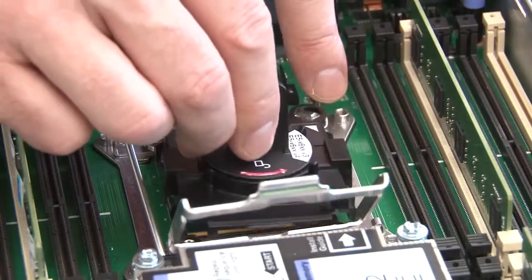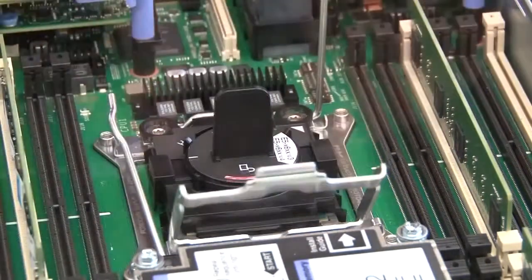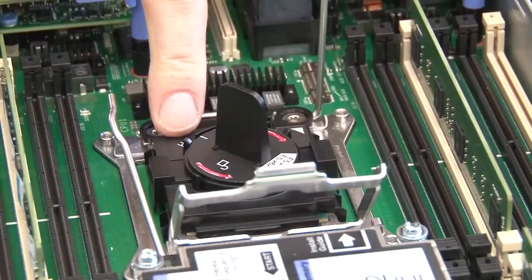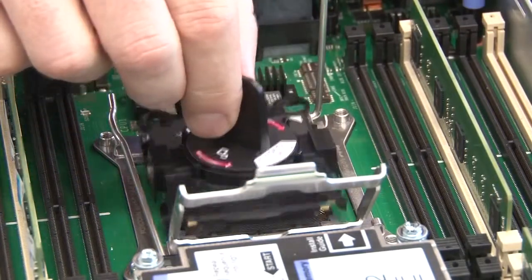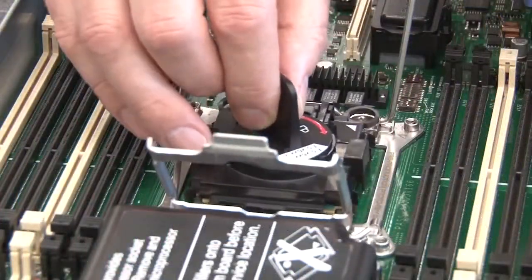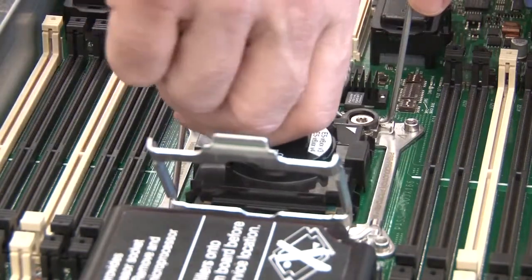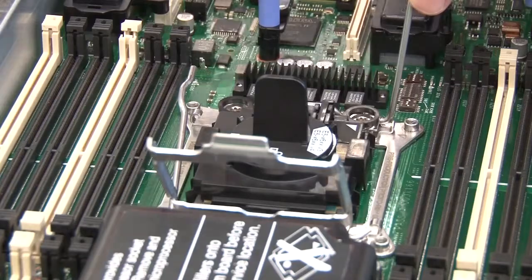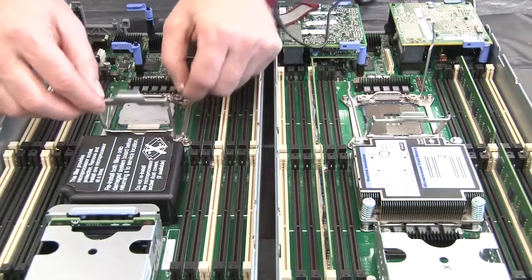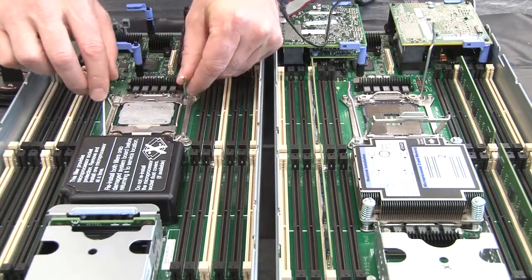Use the CPU installation tool to remove microprocessor 1 from the defective system board, then immediately install it into the same socket on the replacement system board. Close microprocessor 1's socket retention latch and release levers on both the defective and replacement system boards.